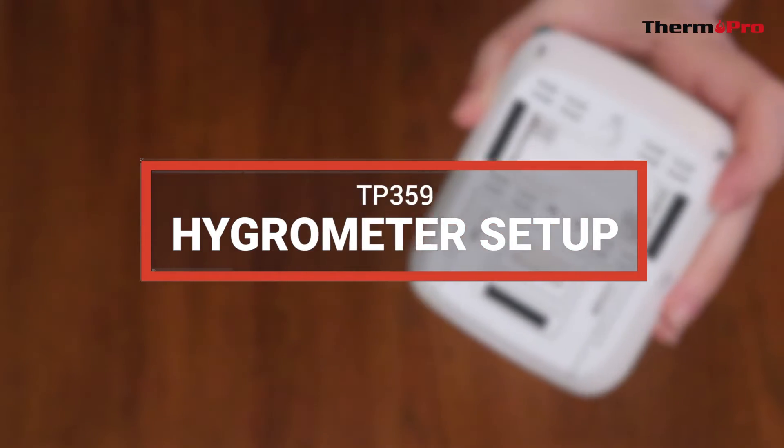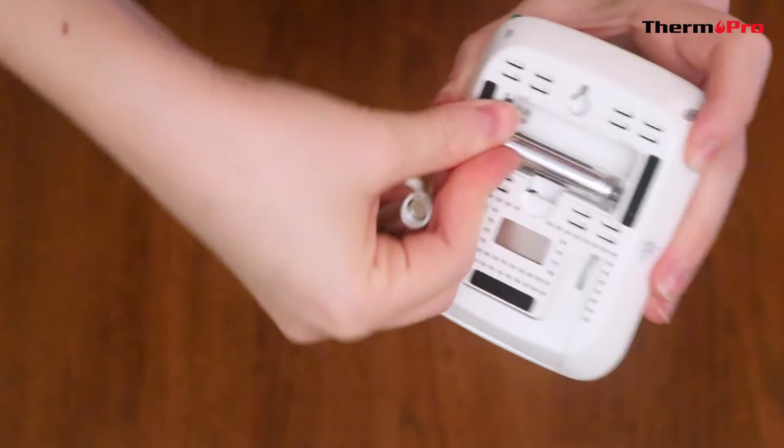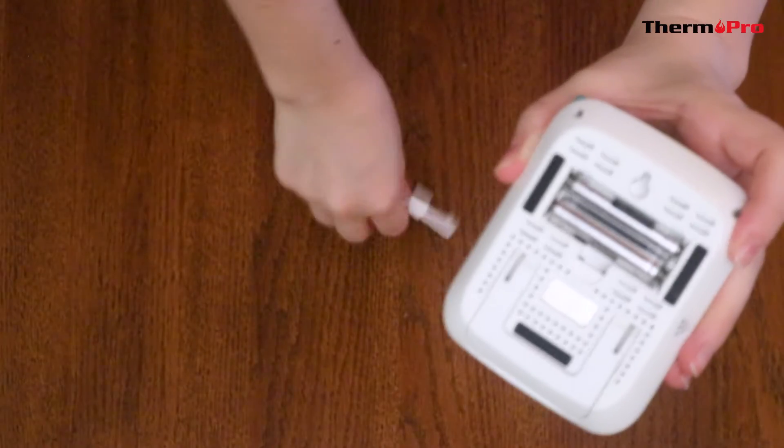Let's go over how to set up your device. Simply insert the batteries into the back of your device to power it on.